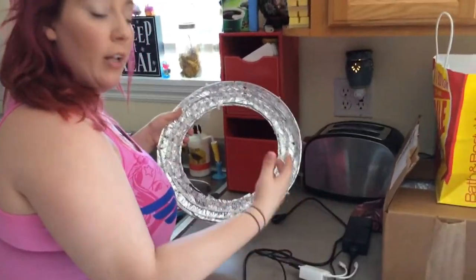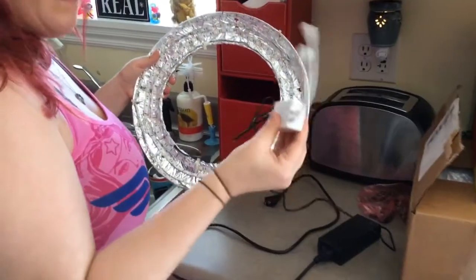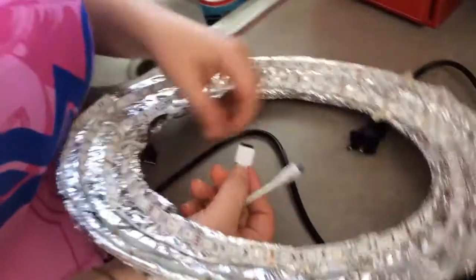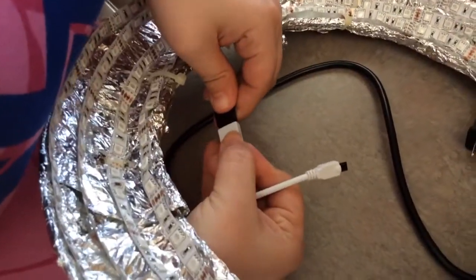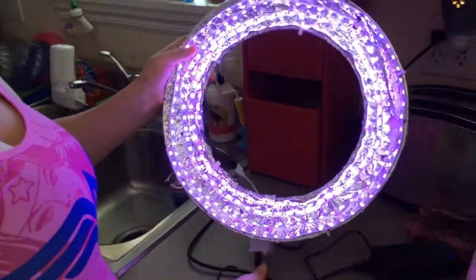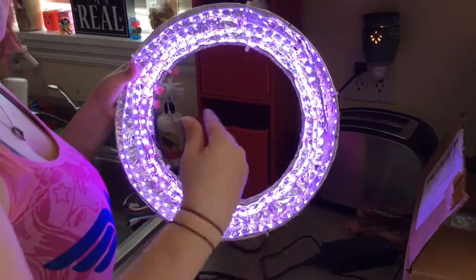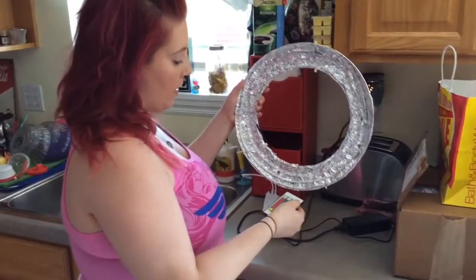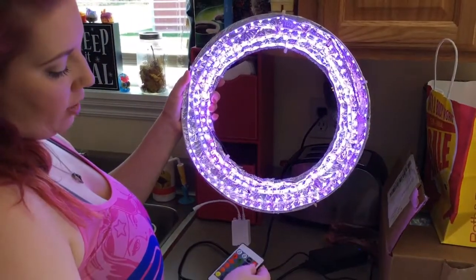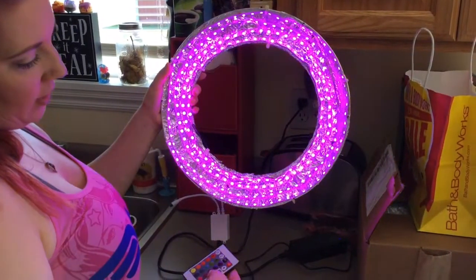We wanted to show you what it looked like lit up and also show you the wiring. Here is the outlet plug and the part that connects the remote. For the wiring, it shows a little arrow to make sure you connect them correctly — that goes in there and you just plug it in. This set had different colors and strobing. Here's the remote that comes with it — make sure you don't damage this part, as this is what connects the remote to it.